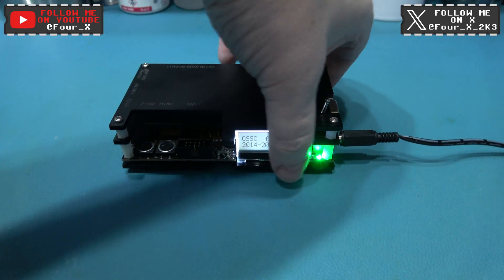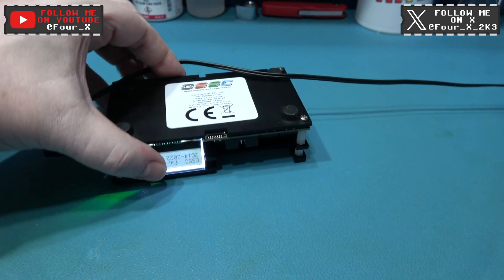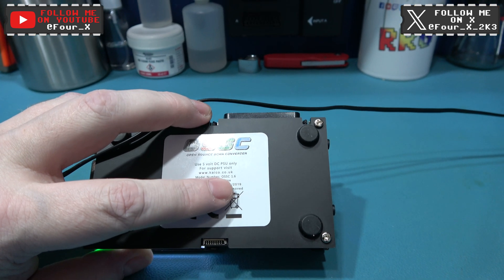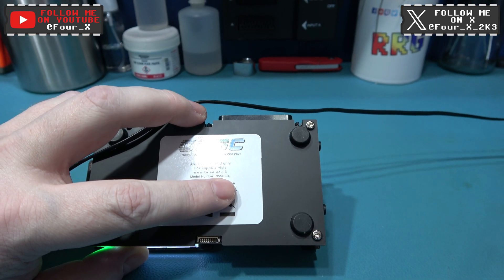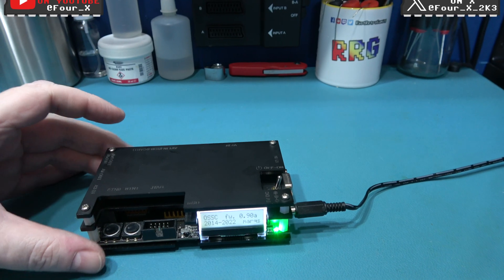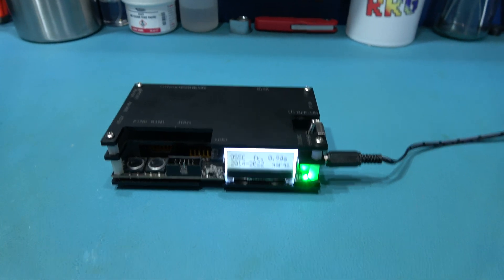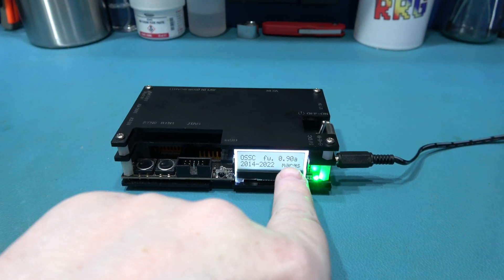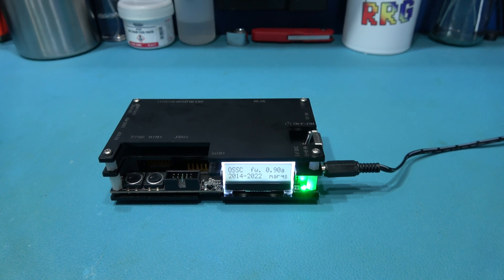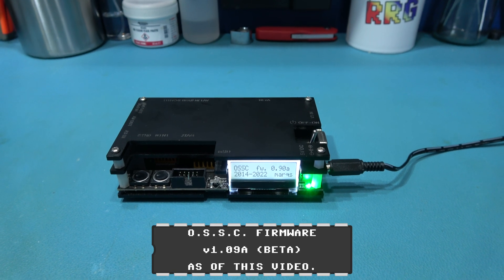If we take a look at this — I'll turn it over — you can look at the version. The model number is OSSC version 1.6. And the latest version out there is 1.8. So if you've got one of those, you don't have to do this mod. Also, if you take a look, this firmware is pretty old now — it's 0.908. I think the current firmware is 1.6. I may be wrong about that; if I am, I'll put an annotation in.